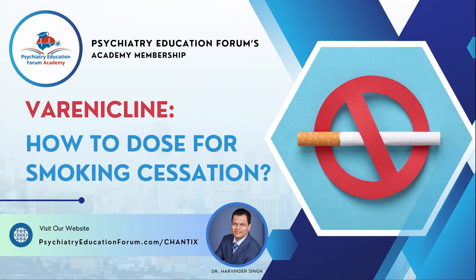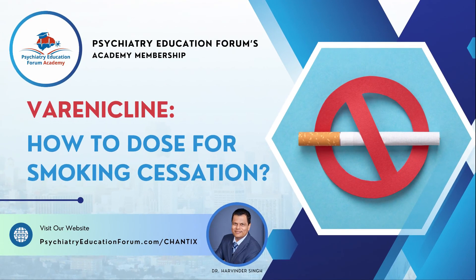Hello friends, welcome to Psychiatry Education Forums Academy. New topic — I think this is one of the clinically relevant topics that we see frequently in our daily clinical practice. The topic for today is understanding how to dose varenicline, depending on how you say the name, for smoking cessation. And I am Dr. Harvinder Singh.